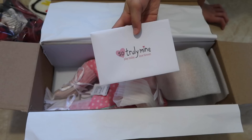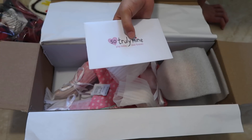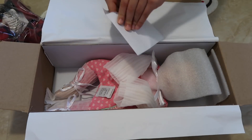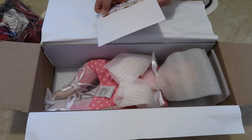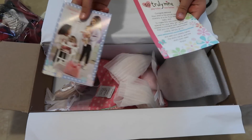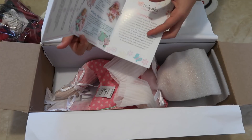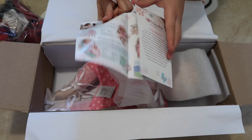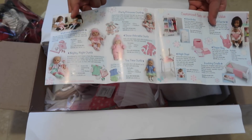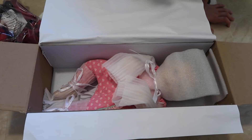Actually first we're gonna read this — it comes with a little envelope that says So Truly Mine, Play Today, Love Forever. It just has some information about the So Truly Mine dolls, you can open it and read it, and it has some pictures of some So Truly Mine dolls. Now let's take her out.